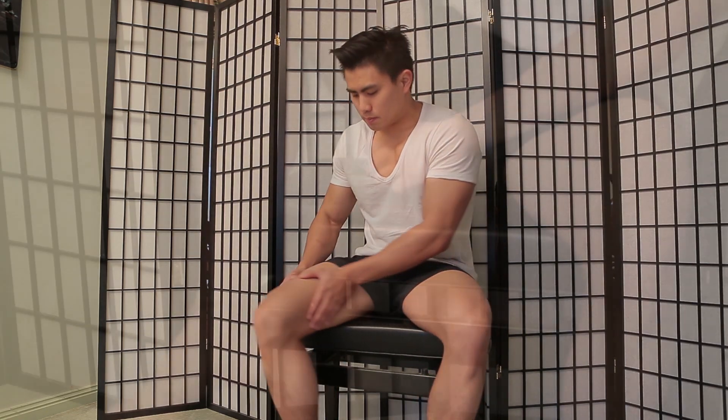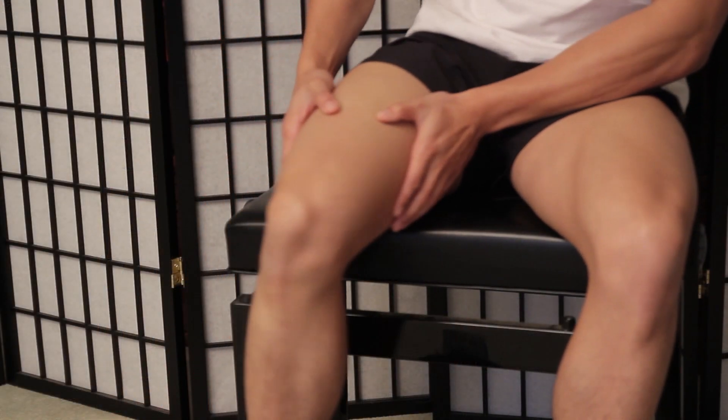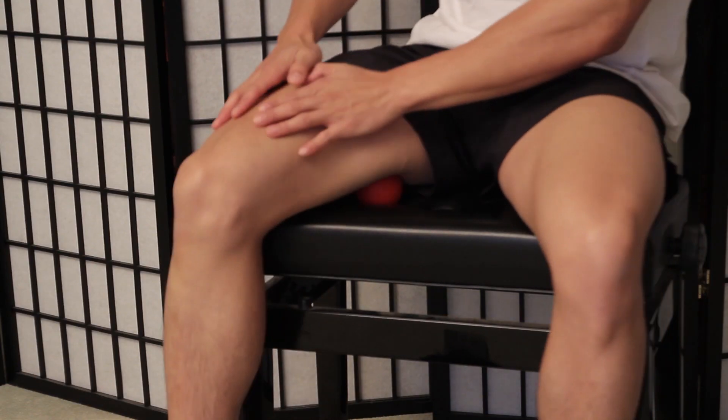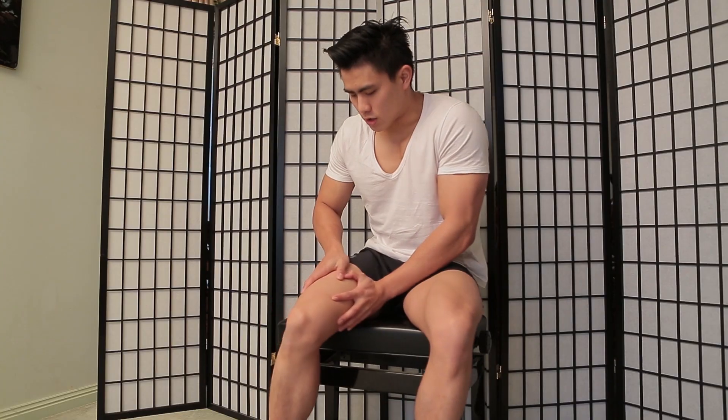You might feel a bit of discomfort but it will break up over time. Then just move down slowly as well. To add more pressure, put your hands on top and lean forward and roll forward like so.